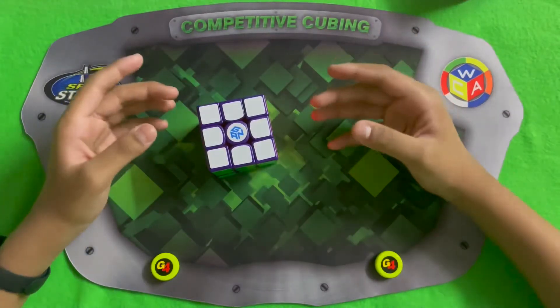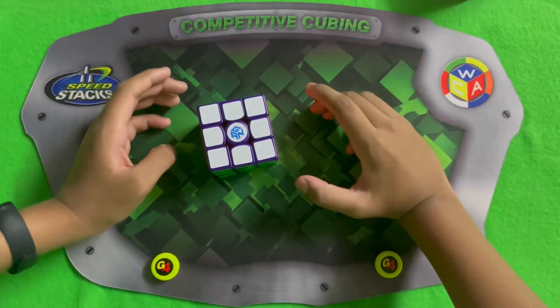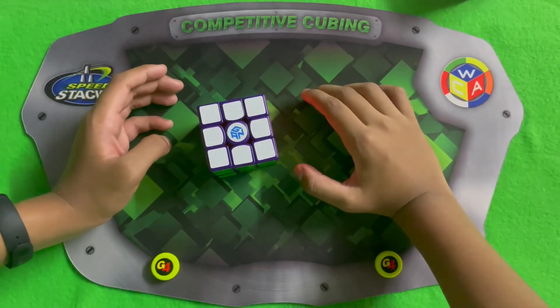If you like my GAN 11M Pro Limited Edition Cube, please like, share, and subscribe to SuperFastCubing. Thank you.